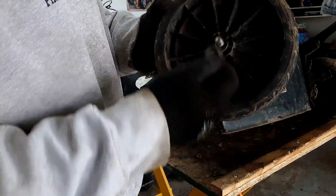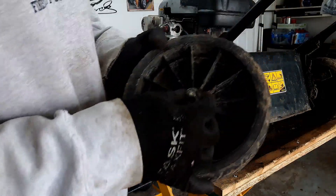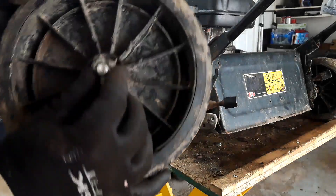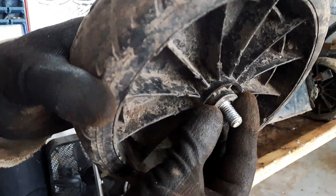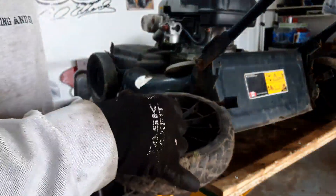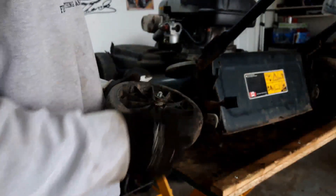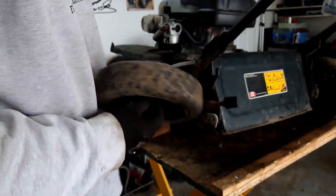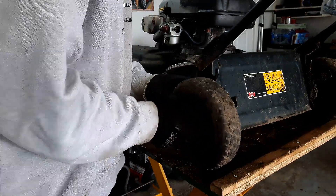I was able to find a washer — looks like a 12 millimeter or half-inch. All I'm trying to do is find a washer that will take up the majority of that shoulder, and that looks like it just might do. I'll put that on there, then put my other two washers back on that were on there — spacer and washer — and get all that back together now.